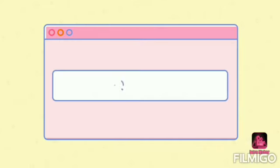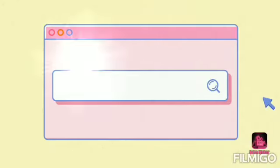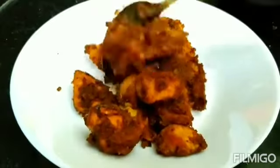Hello Friends! Welcome back to my channel. Now I am going to share my Chicken Fry recipe in this video. I am going to make this chicken fry. It's a very easy taste.